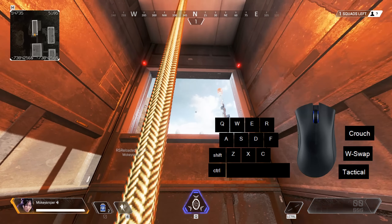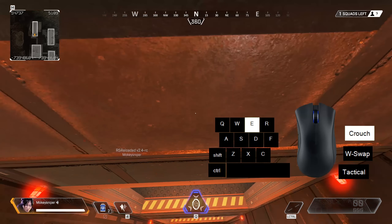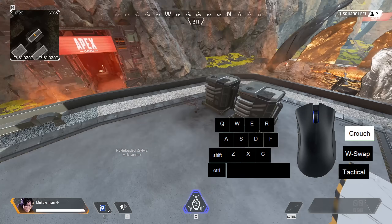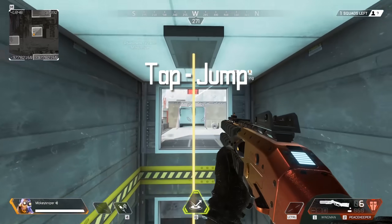The sequence is: jump, hold crouch, land in mantle — the crouch cancels the mantle — flick down, super jump. To me, mantle jumping seems harder to do than elite jumping but easier than tap jumping. Videos for both of those are also in the description.